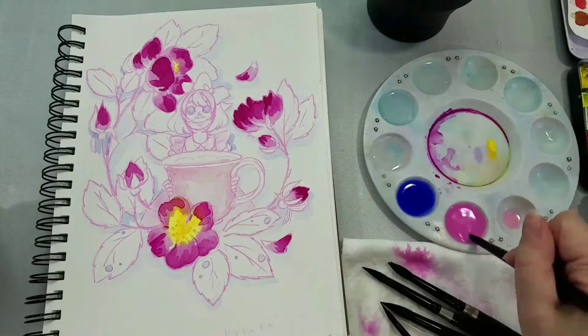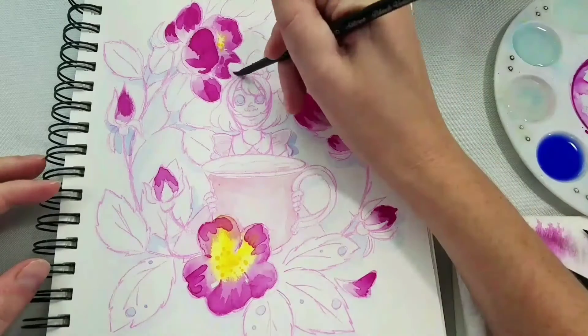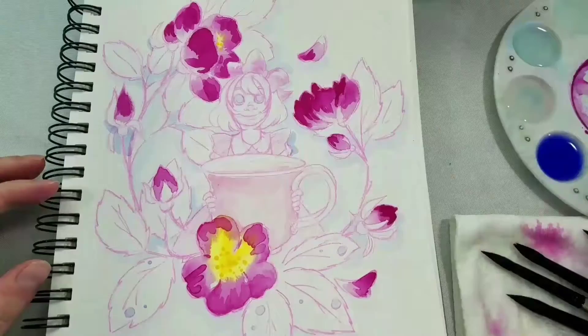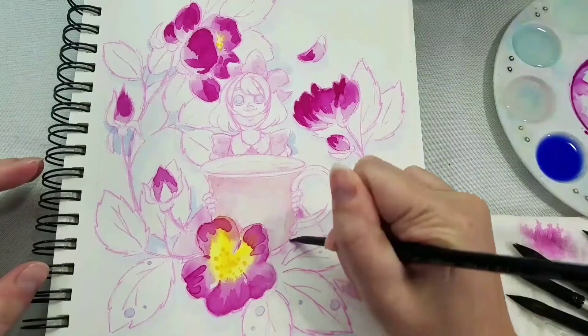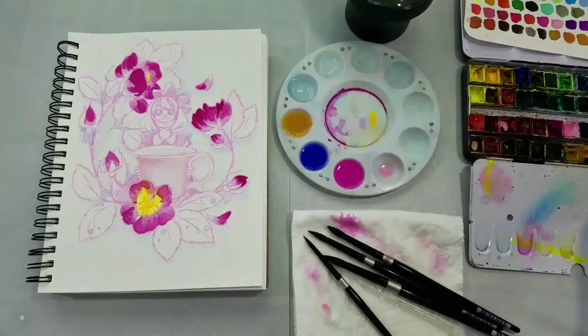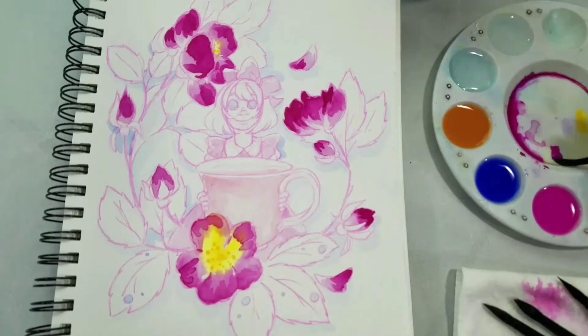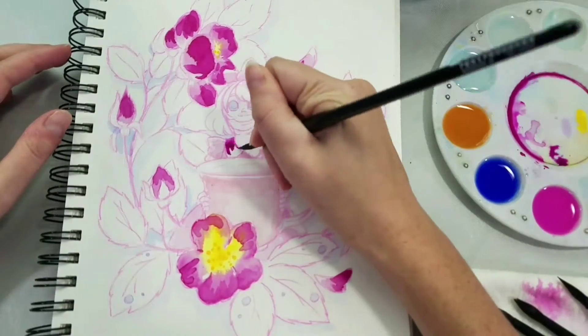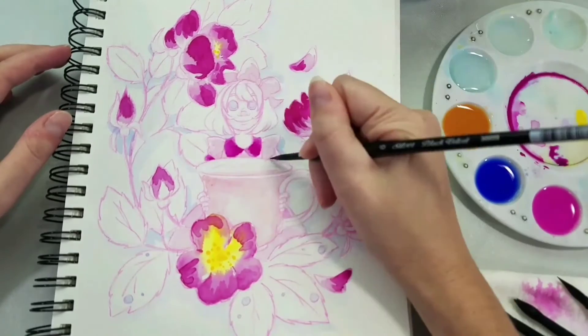But it will hold up to the test of time a bit better. For the lighter pink, I'm using Holbein's Brilliant Pink, which is a more opaque pink and does require some special handling. I like to mix it a little bit darker by mixing in some of the Compose Rose, and that gives us a darker shade of the Brilliant Pink. You'll be able to find links to those colors down in the description below, just in case you've fallen in love with them yourself.